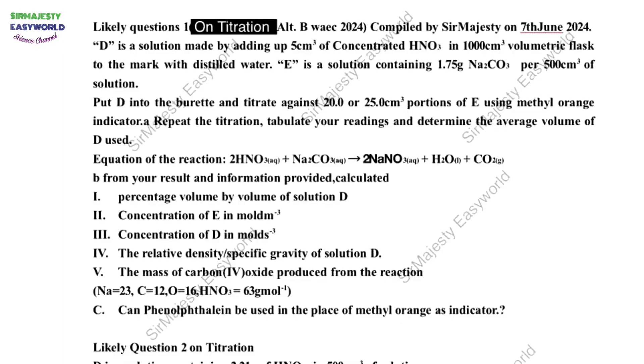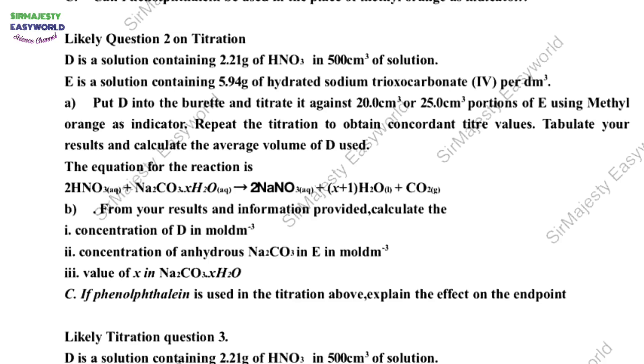No manipulations. Remember not to diverge the endpoint for your student because it will make them unserious. See the first likely question — we have the second, the third, the fourth, and then the question on salt analysis.